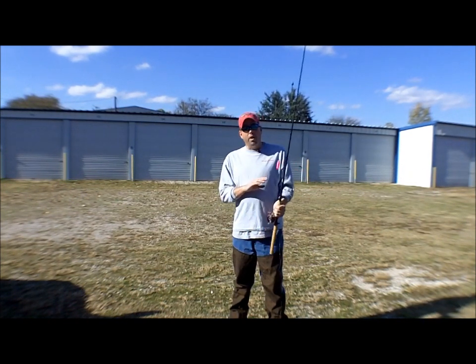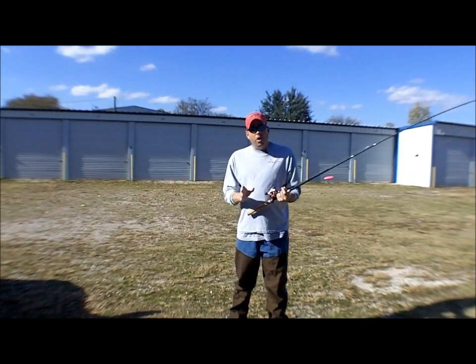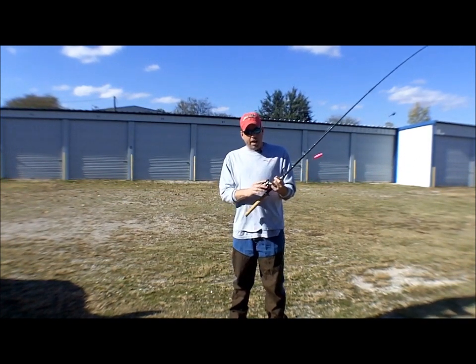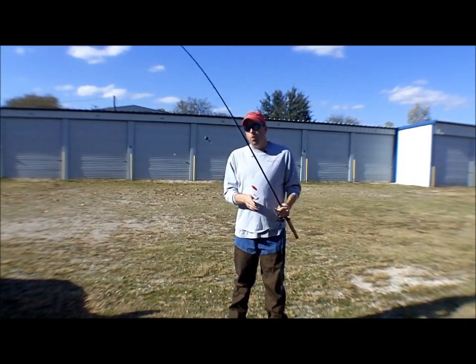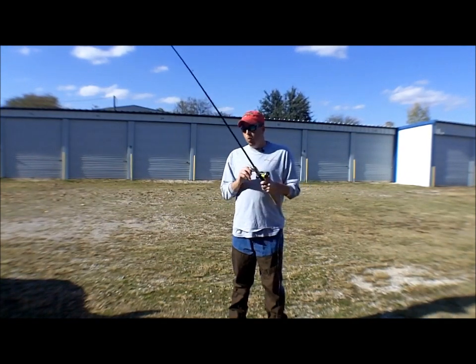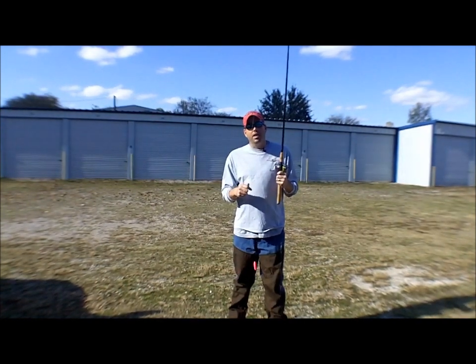Get you a good all-round fishing rod and put a weight on it. Watch the article about spooling line on a bait casting reel and do it the proper way. We also have articles on the website about setting the spool tensioner and the drag — what it is, what it does, and how it needs to be set. Once you go through that whole process, get a weight on your fishing rod.